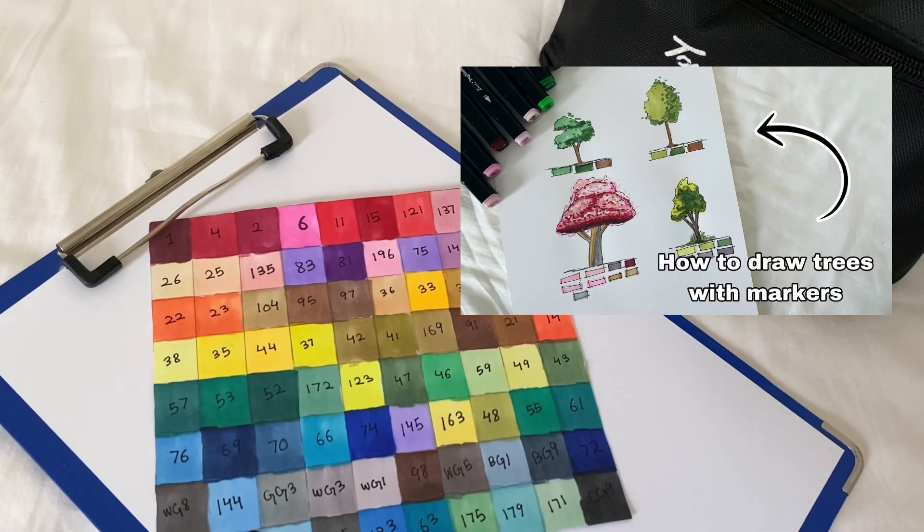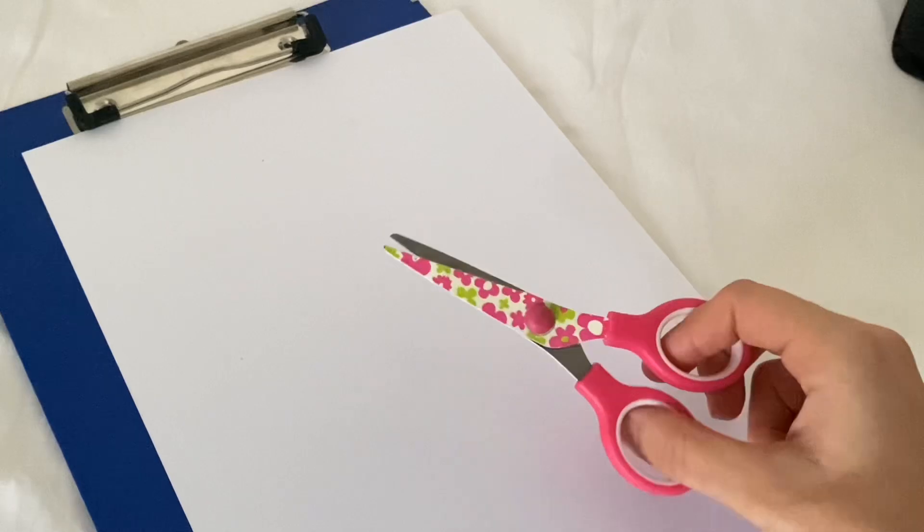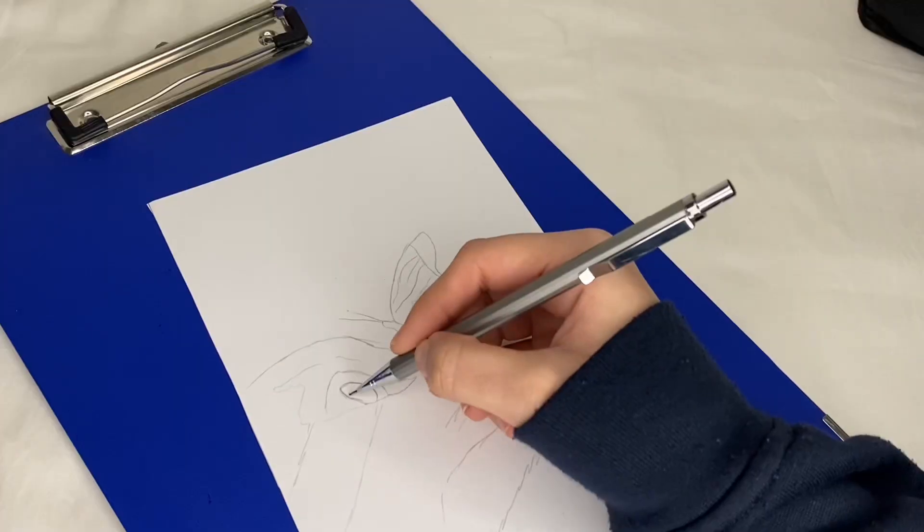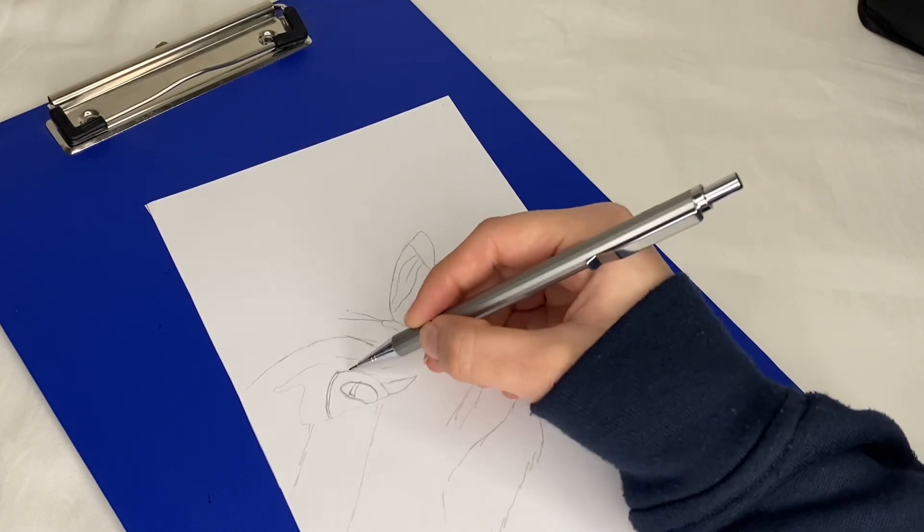Hello everyone, welcome back to my channel. Last time we drew a tree using markers, so today we are going to draw something new — a butterfly sitting on a cat. If you like the video, subscribe for more tutorials. Let's get started.